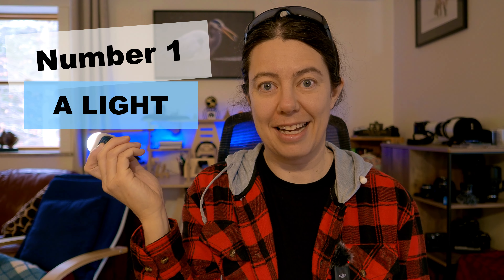Most of the time, that's all I have when I go out to shoot. But if I want to create a specific photo, sometimes having a little extra gear is useful. Number one: a light. Light is essential. Right now I have the Litra, though this specific light is actually discontinued.